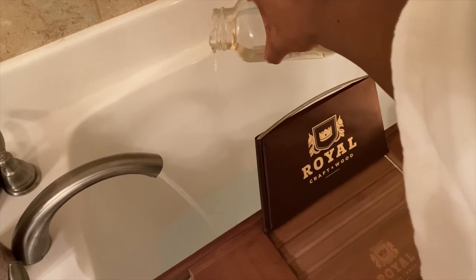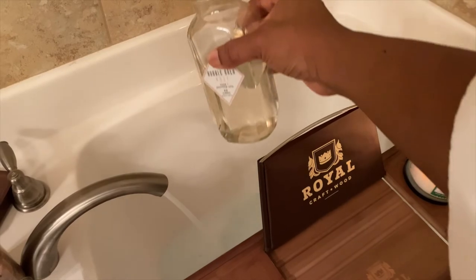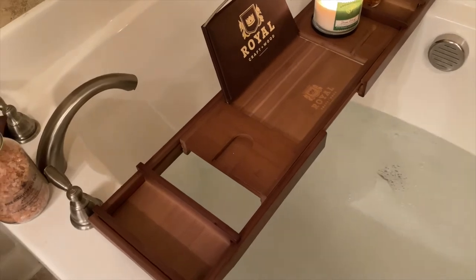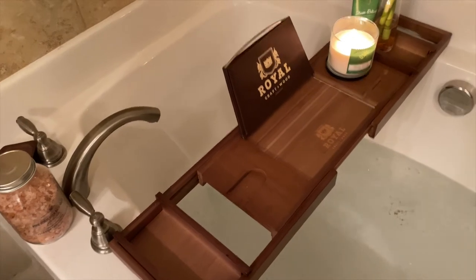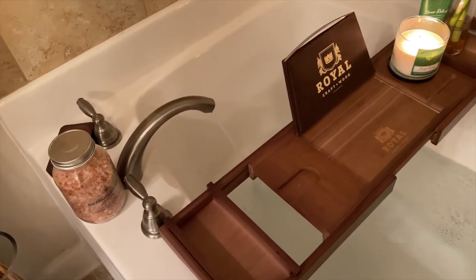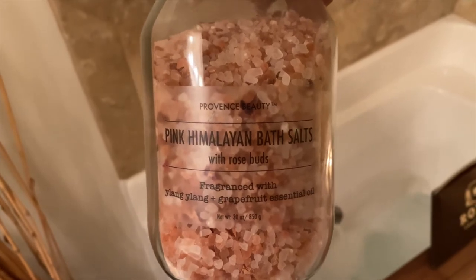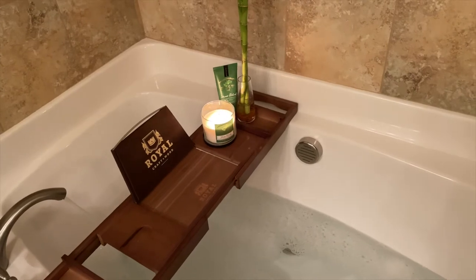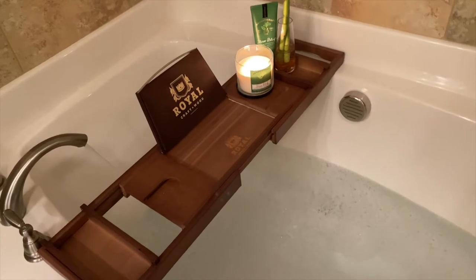Get a bubble bath that lathers up really really good so you can feel like you're in that zen bath. Just pour some in — not too much, you don't want it to overflow. I'll link the one I have. I'm also going to be using Himalayan sea salt, and this one actually has rose buds already in it, which is really great.